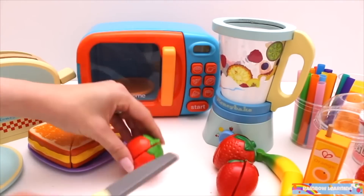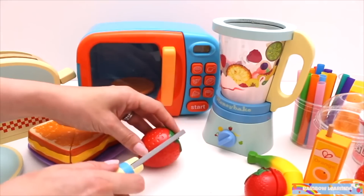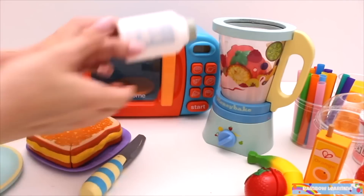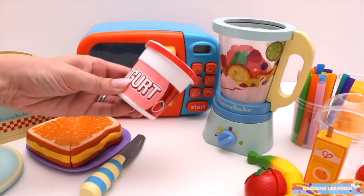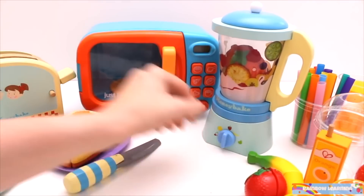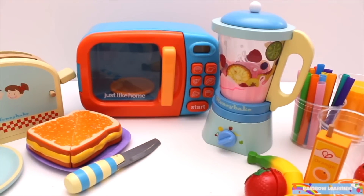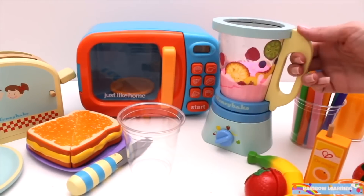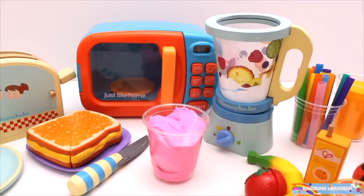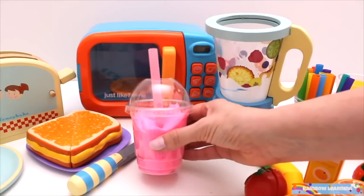Let's make a strawberry shake to go with the toasty. Add strawberries, milk, and strawberry yogurt. One strawberry smoothie.